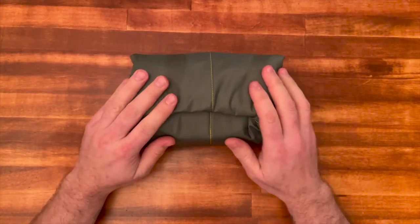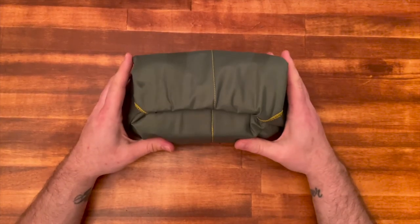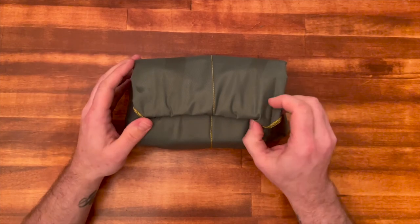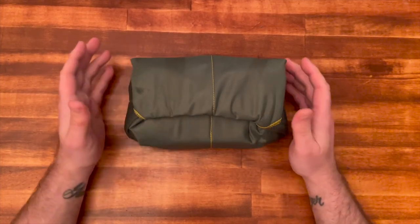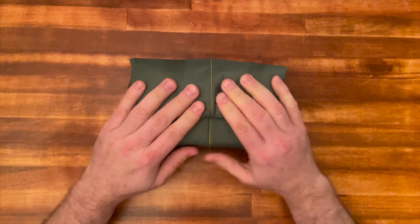And that's it — now you've got this radio super protected. Not only do you have the cage, and I have a screen protector on this as well, but now it's wrapped up in this beautiful baby burrito Domke wrap. You can throw this thing in any backpack or case — it doesn't matter. You could buy a Walmart backpack; you don't need a $160 Icom backpack that really isn't that awesome.